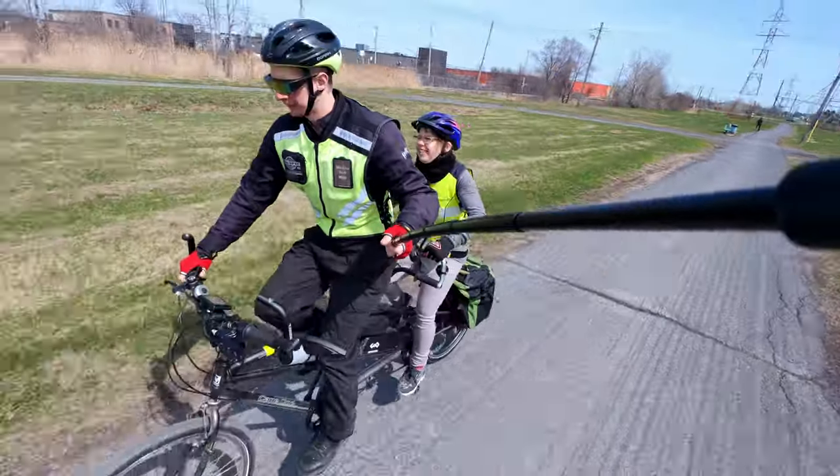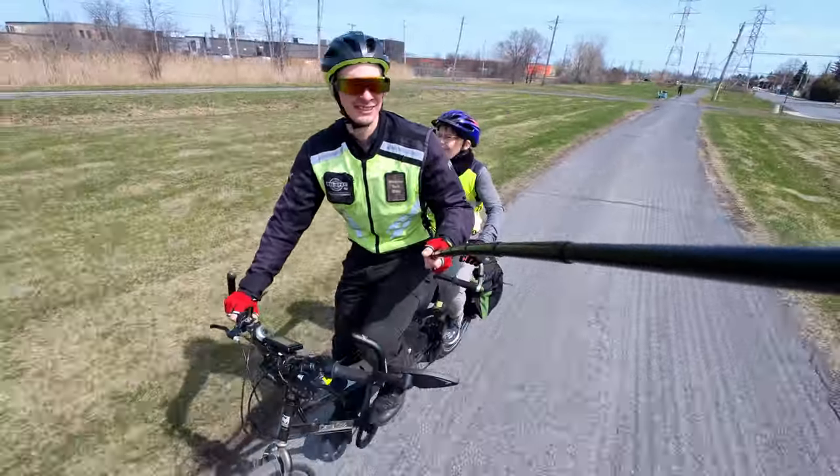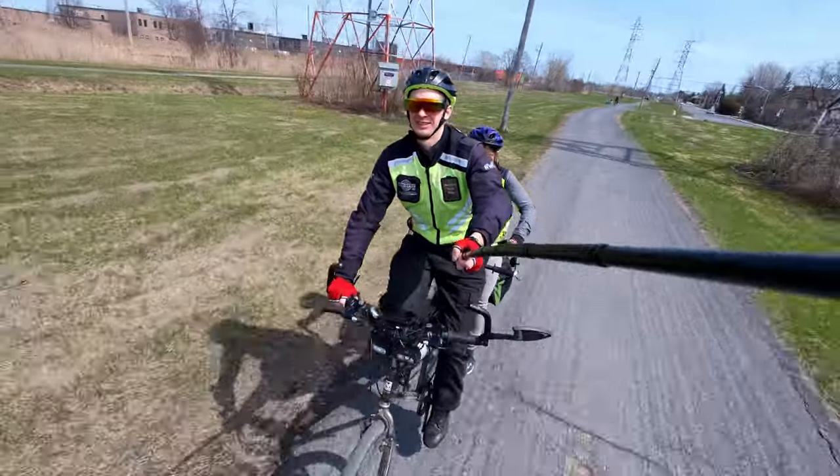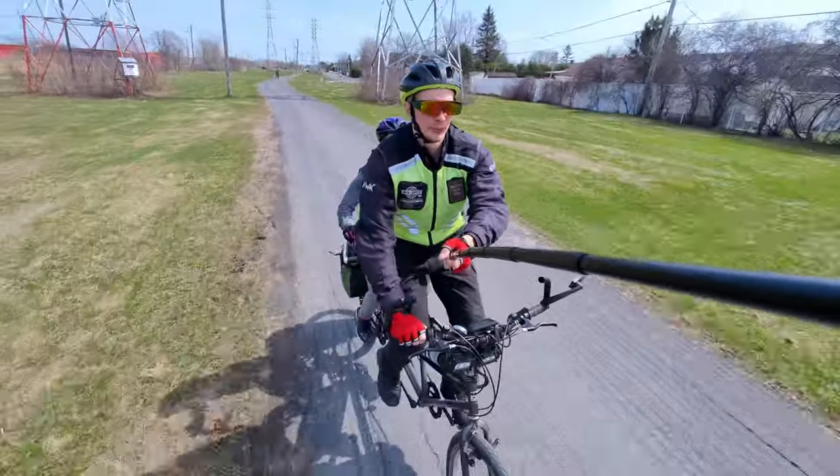One thing you've got to notice is it gets people's attention very much — people talk to us all the time and are really happy to see our bicycle. They really like it. It has some negatives though.